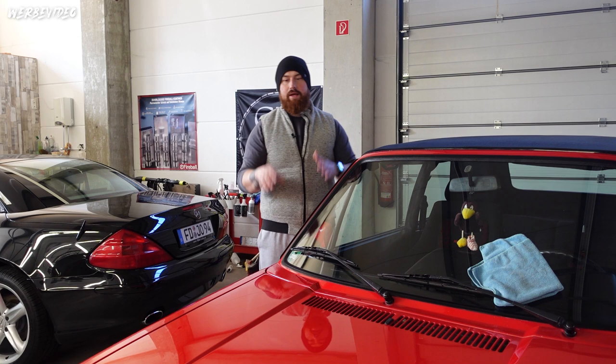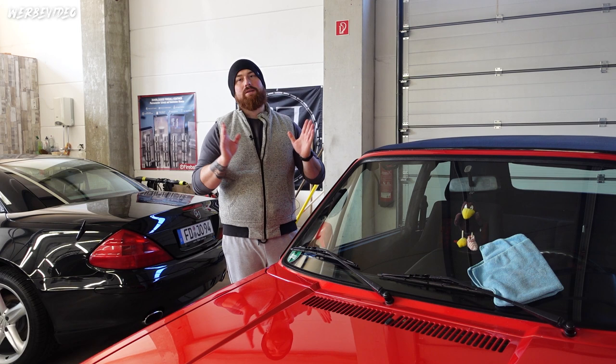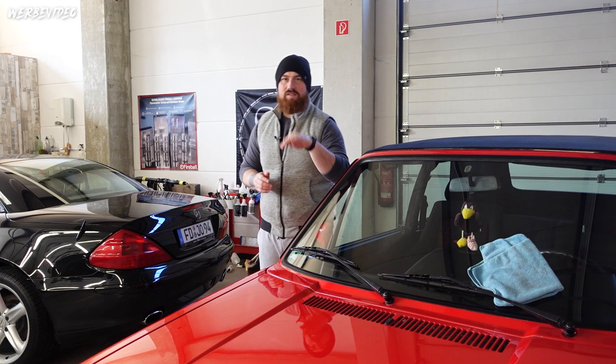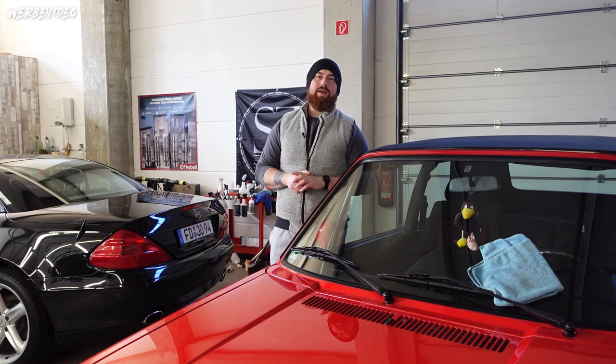Then there will also be a ceramic coating. I don't yet know which one I'll apply, or which polish - you'll find out step by step during the video. But I think this will be a cool project. I won't ramble on - we go straight into the voice-over. I'll show you the results, and we'll see each other again later when we choose the coating.